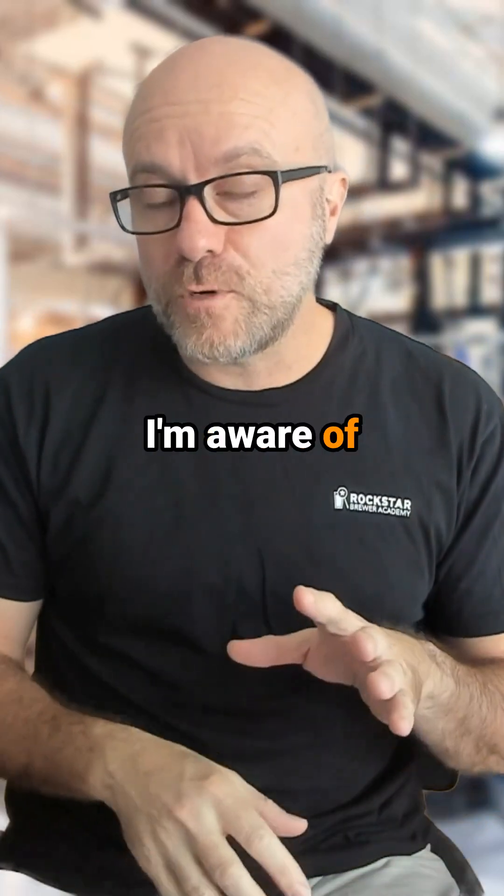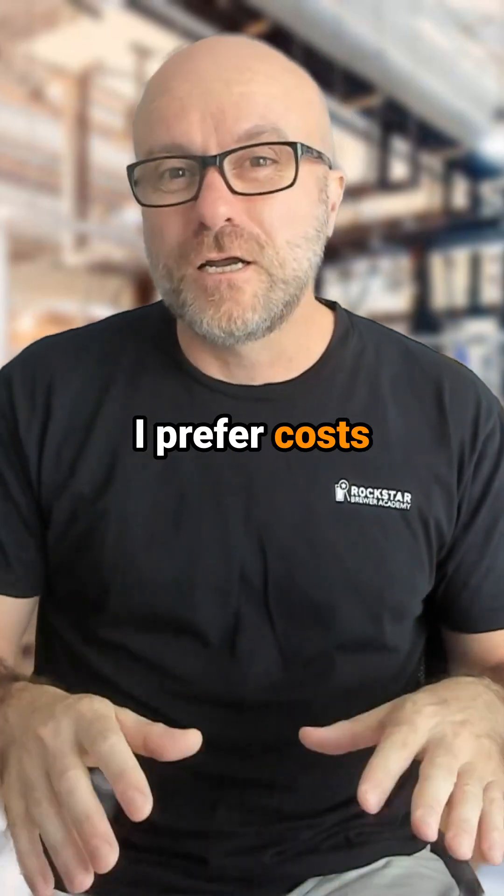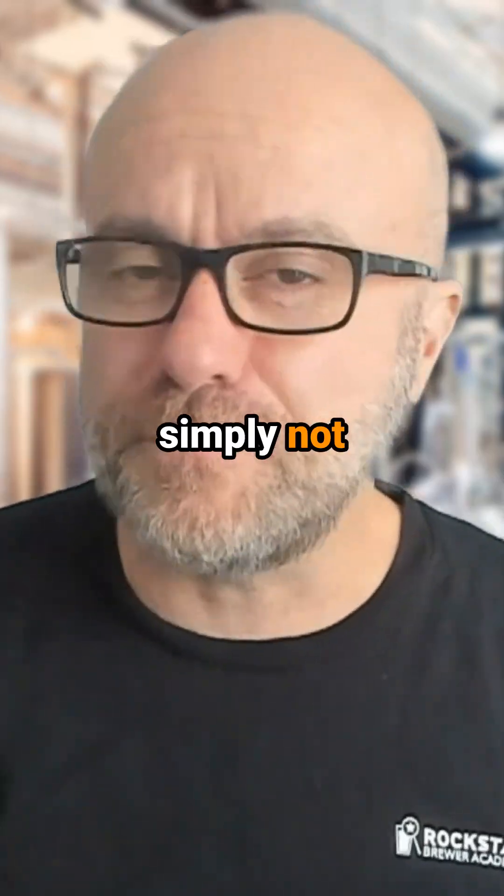The cheapest DO meter that I'm aware of costs around $5,000, and the really good one that I prefer costs up to around $30,000. And for a lot of breweries, that's just simply not accessible.